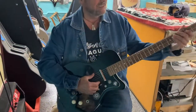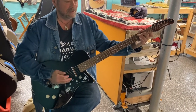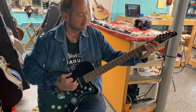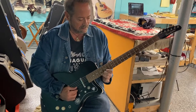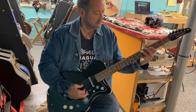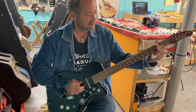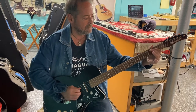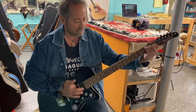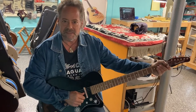All right, put that down and play it. There you go — so now it's playing well, it's in tune, and it's not buzzing. So thanks a lot, Phil. Awesome.